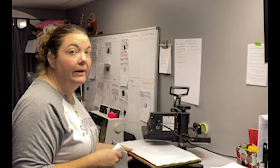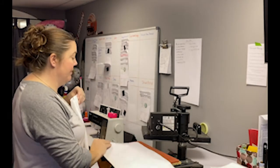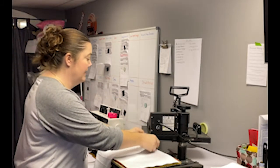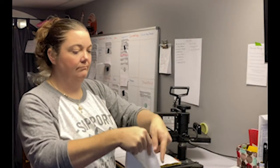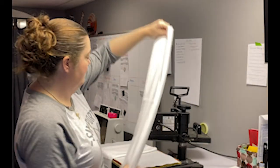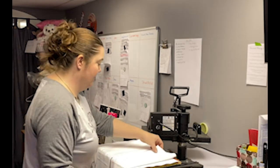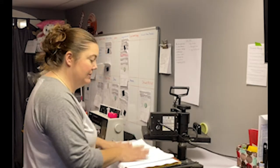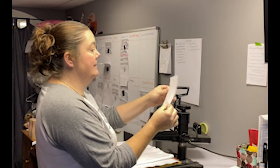For the press, I do mine at 385 degrees for 60 seconds. I have a piece of standard copy paper — 11 by 17 — that I lay on my press, then I lay my towel down. I do two at a time and make sure they're in the middle. My press is older so it doesn't always heat evenly, so I make sure the center gets the most heat.